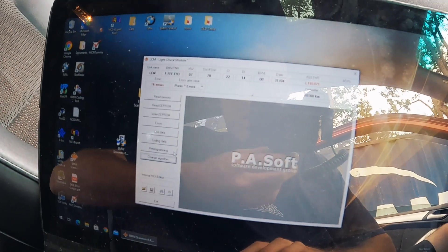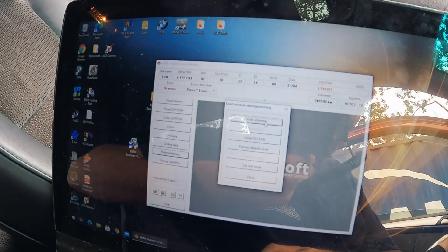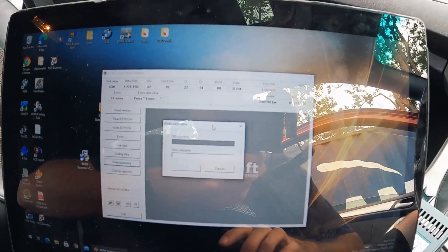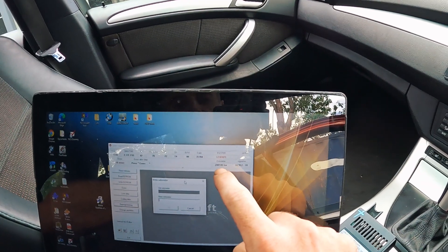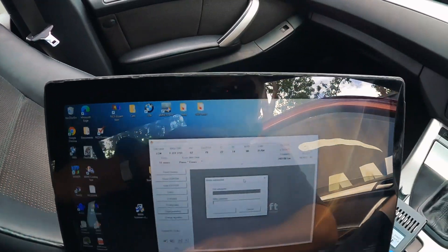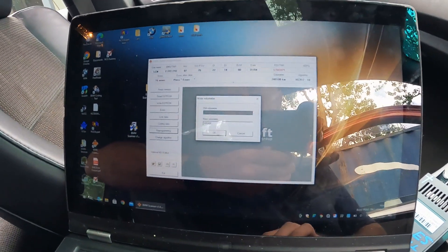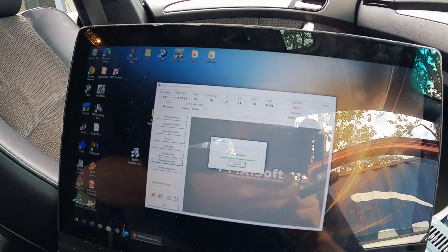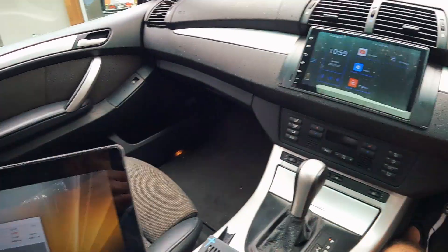Now we want to go Programming and Write Odometer — we want to write the correct mileage to the light control module. The new odometer value we want is 18,306. You can see the light control module from the wrecker had done 248,000 Ks. So we write 18,306 — that's the current mileage on the car. I've really got to not mess this up. We go OK. Writing odometer... Odometer write OK. That was kind of easy. 18,300 written — but we still have a Tamper Dot because there's another thing we need to do.